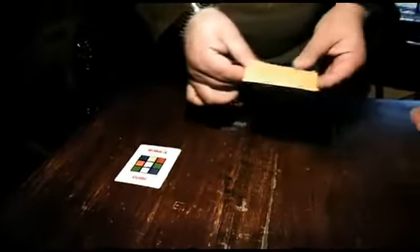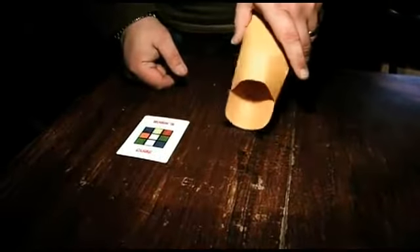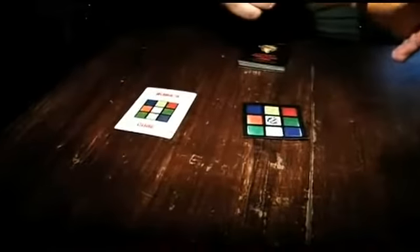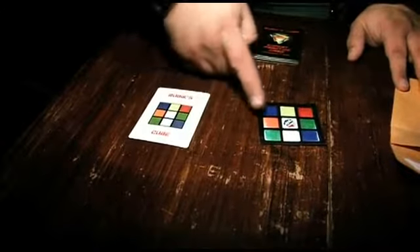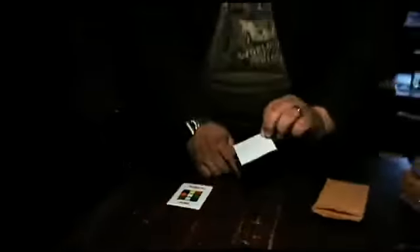Now, you're not going to believe this. There is one thing in here and it's a photograph — a photograph of a Rubik's Cube. And there's nothing else in here; have a look in the envelope, it's completely empty. Green, white, blue, green, white, blue, orange, white, green, orange, white, green, and blue, yellow, red. Nothing else on the other side — just one.